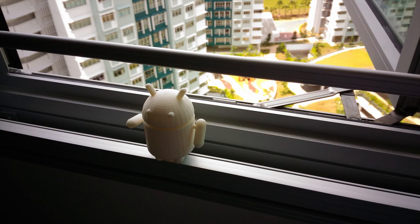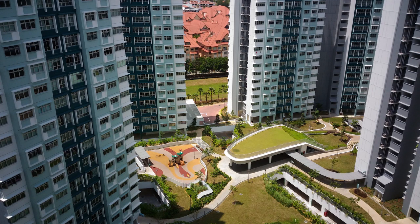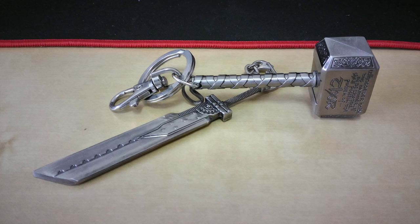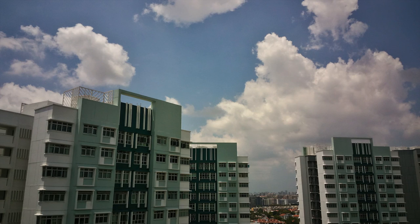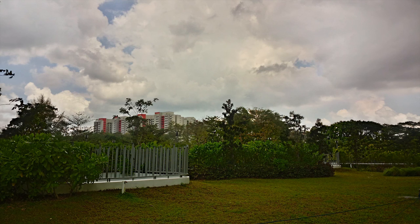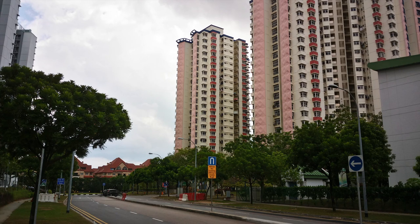The Zenfone Max uses a 13MP camera with laser autofocus and LED flash, while the front houses a 5MP camera. The default camera app has the usual modes and toggles for photos and videos, and still provides an auto mode for those who don't want to fiddle with settings. I personally use auto mode for all my shots. Night shot shutter speed is slow, and some parts of photos in direct sunlight appear overexposed, but overall the camera performs decently.